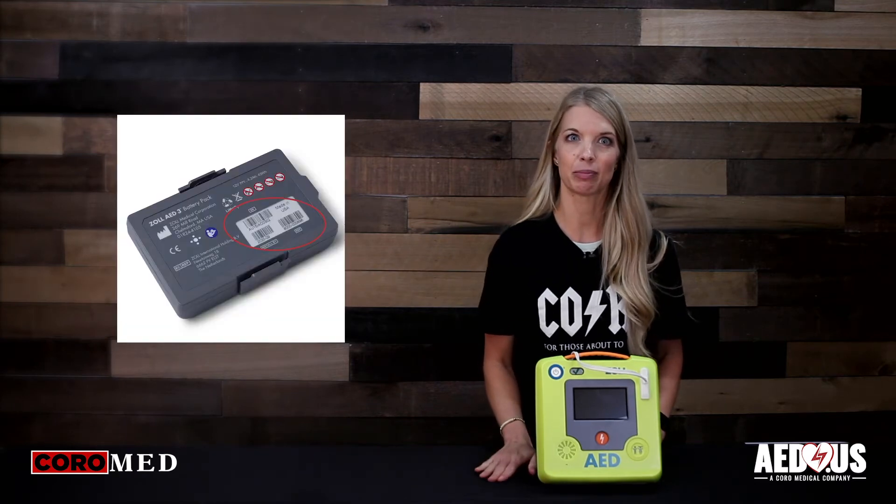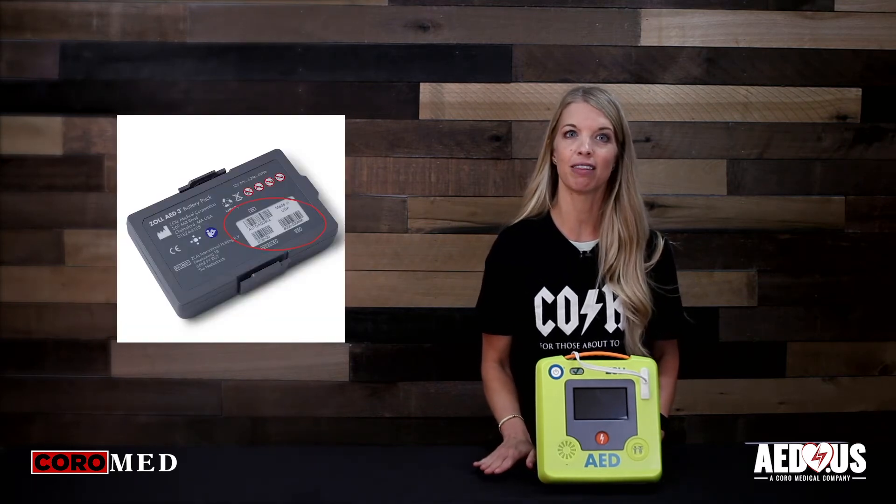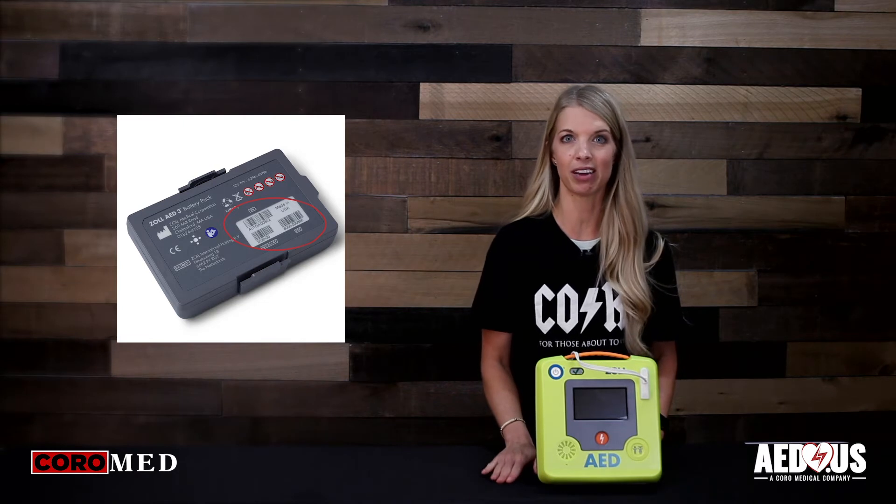Now the battery has a five-year expiration. The manufacture date and the use-by date are both listed on the outside of the battery. To install or replace the battery, verify the defibrillator is turned off.